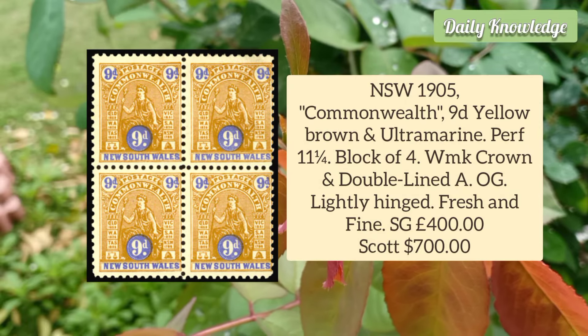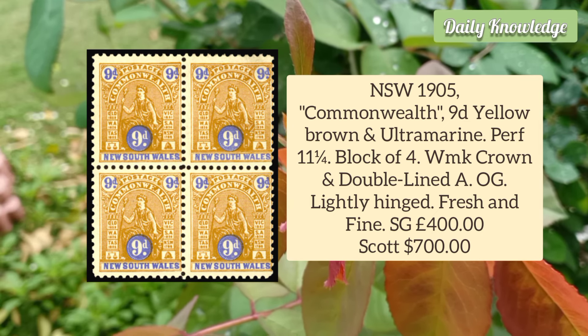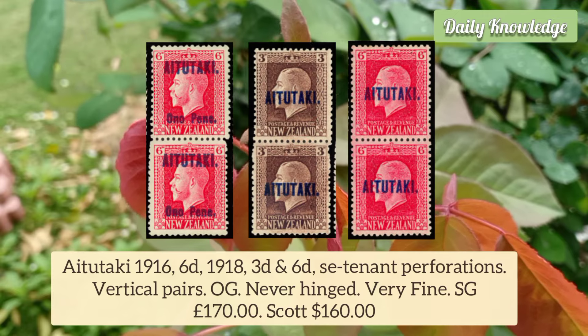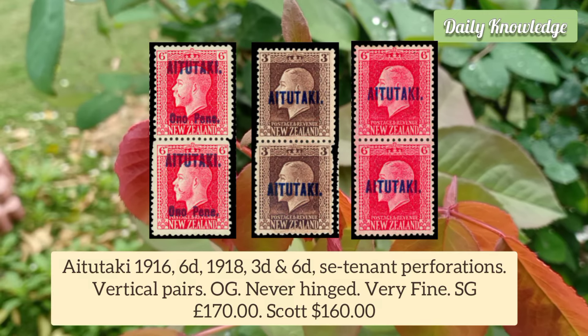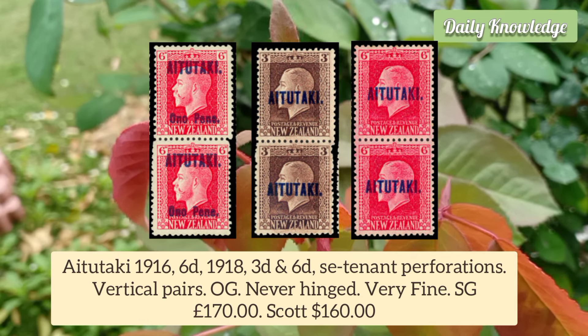New South Wales 1905 Commonwealth 9D Yellow Brown and Ultramarine, Perforation 11¼, Block of 4, watermarked. Aitutaki 1916 6D, 1918 3D and 6D se-tenant perforations, vertical pairs.